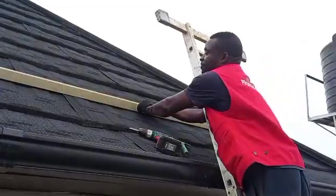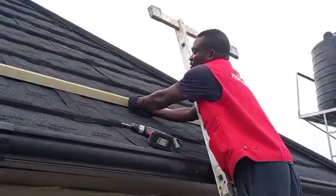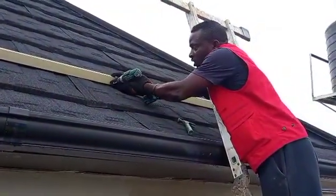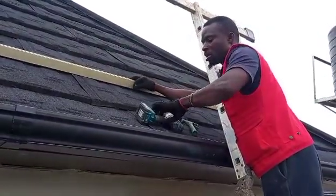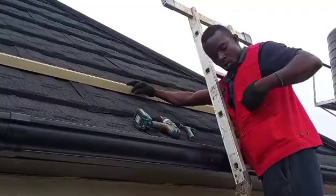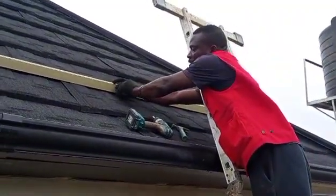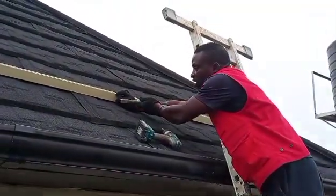Either you are using your screw — you screw like this — or you use your long nail, four inches nail. Depends on how you are going to position yourself. You position yourself and hit like this.